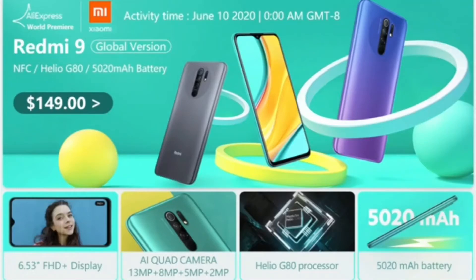I am not sure about the leaked price of this device. The price at which it may be launched in India is uncertain. For the Redmi Note 9, I am expecting it to be launched in India next month.